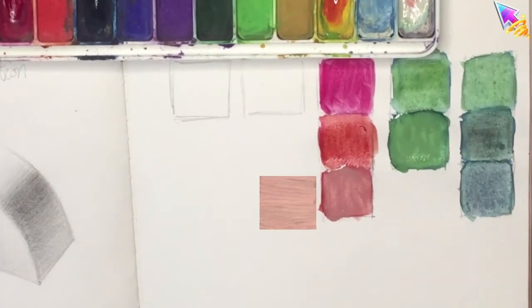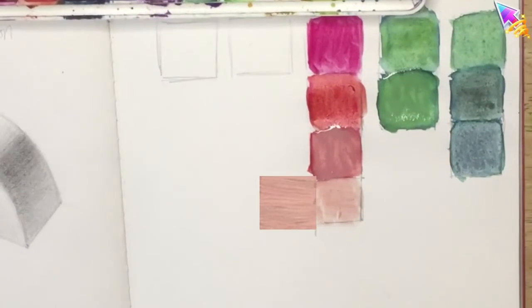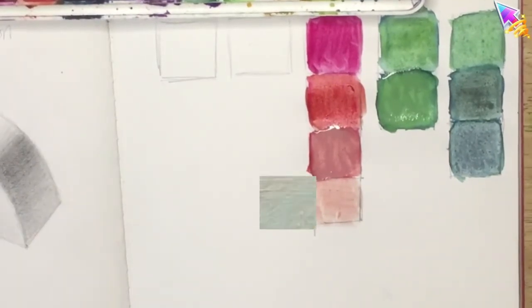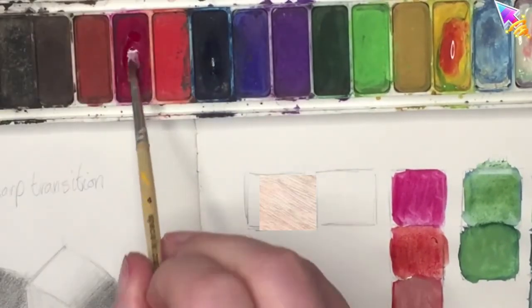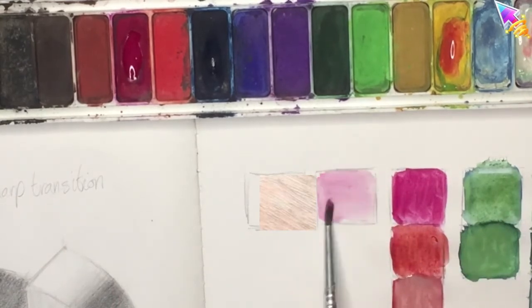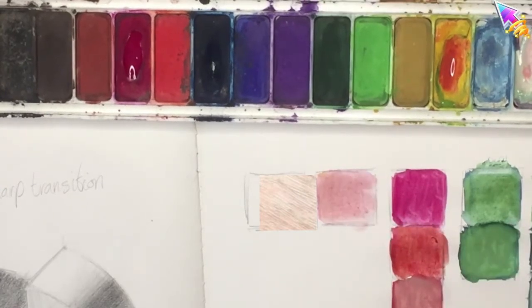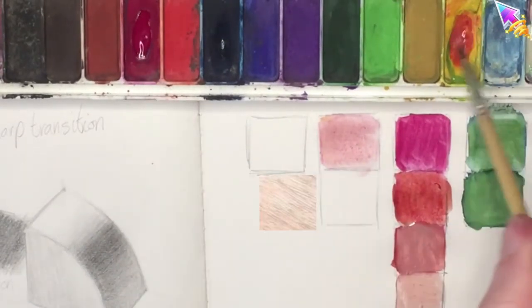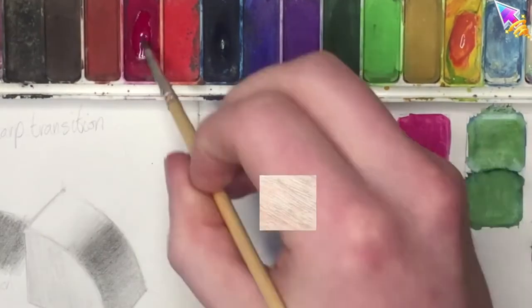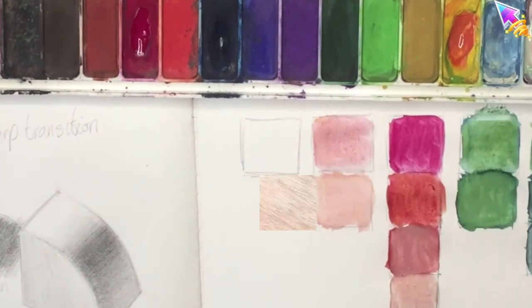I'm making another square using the color I mixed in the last square but adding water. This is a very light color, so we're going for the same color as the last square but this time trying to use more of the white of the page to create the lighter color. In order to do that you need to use quite a lot of water.